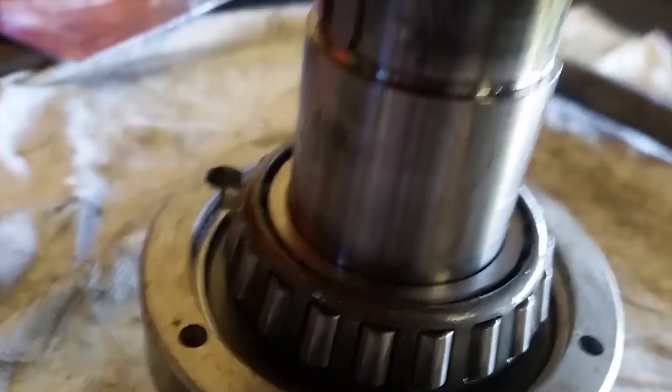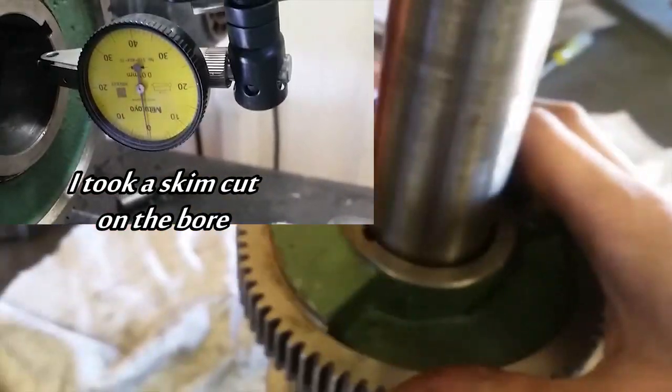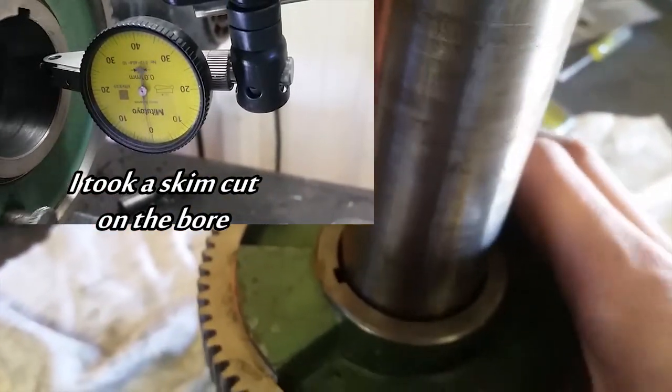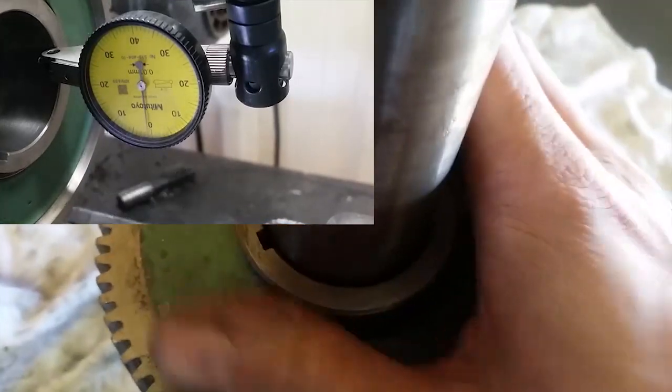I've got a problem with this section of the shaft — that's where the gear seats. It's badly damaged. I think when I was hammering earlier I messed up that gear surface. There it is.